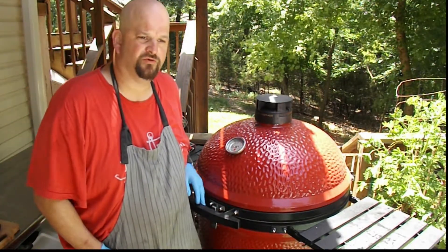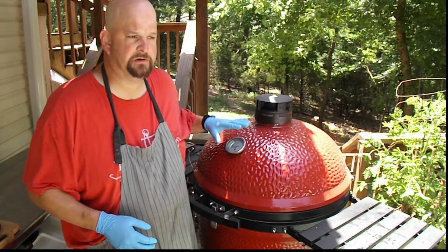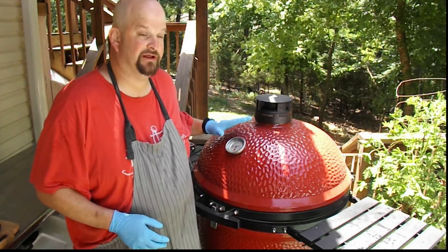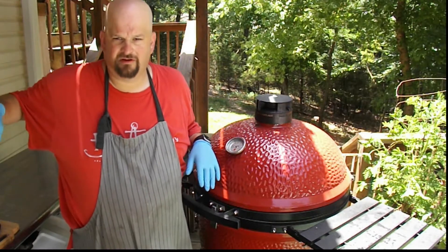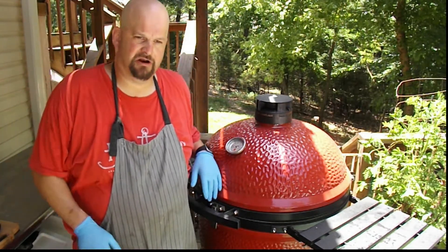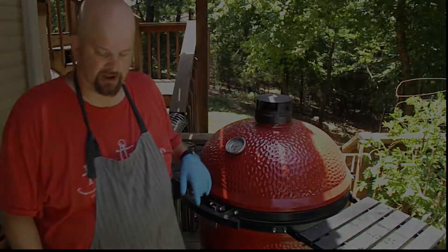What we're going to do now is — we stalled out at about 156 degrees and it's been sitting there for 20 minutes. So we're going to wrap it. We're going to put some bone broth, a little bit of barbecue sauce, and some butter in there to make sure it stays nice and moist.